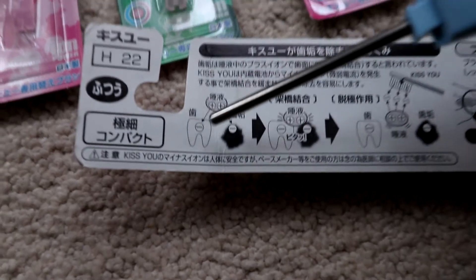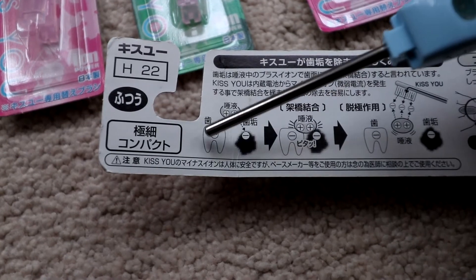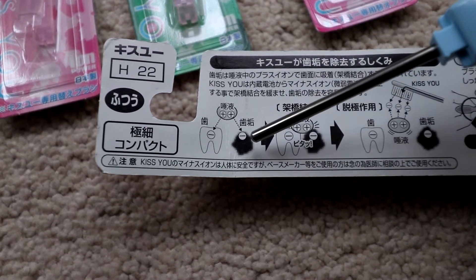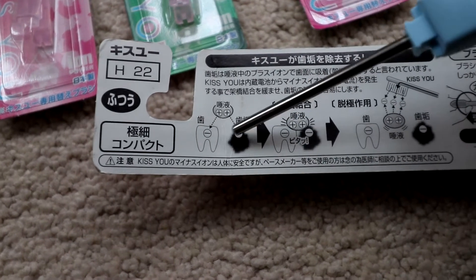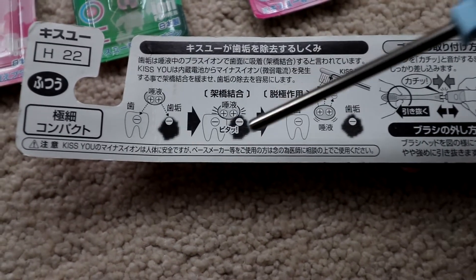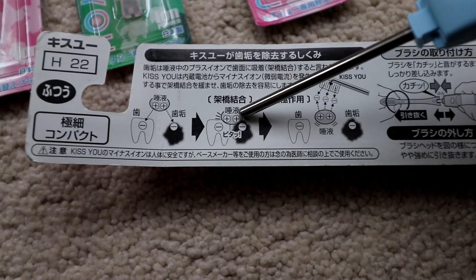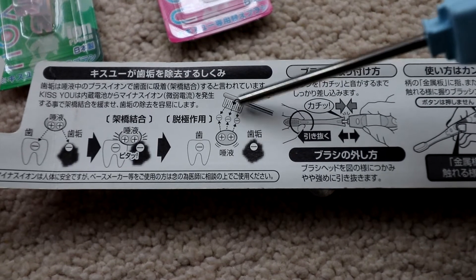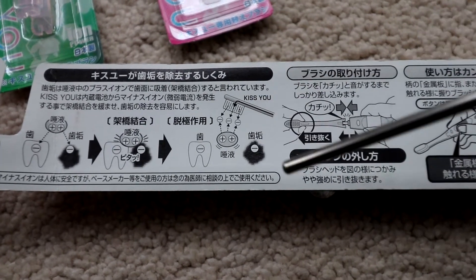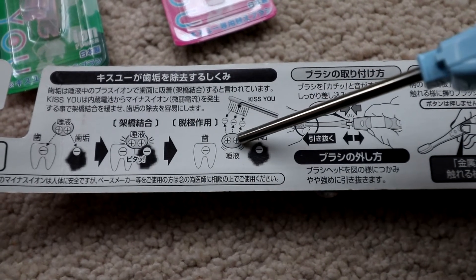So there's your tooth, this is saliva, and that's plaque. As you can see, what happens is because the tooth and the plaque both have negative ions, they actually get stuck together. And even when you brush, because the saliva apparently has positive ions, it doesn't release the plaque. But going by their lovely picture, here's the toothbrush head, and this sends in negative ions. And because of the way it works, so they say, the saliva is charged.